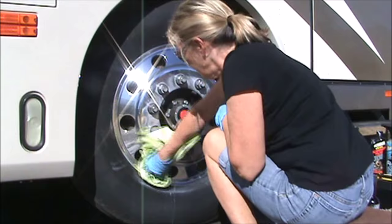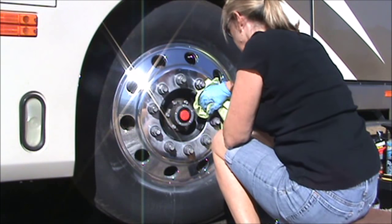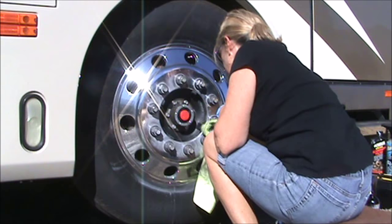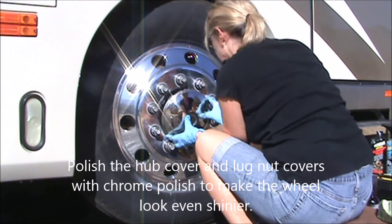Just a once-over with your microfiber and the wheel looks just like it did when you finished polishing it.